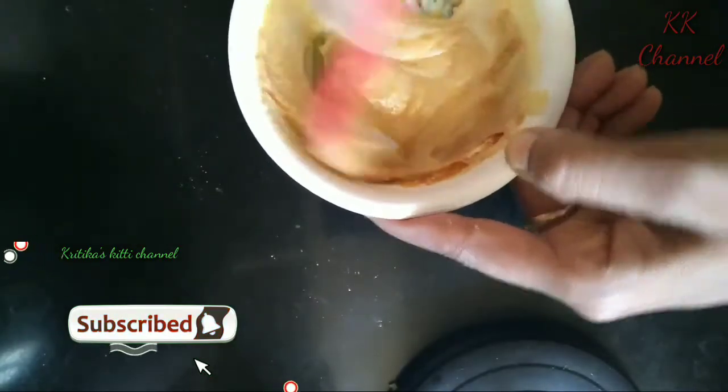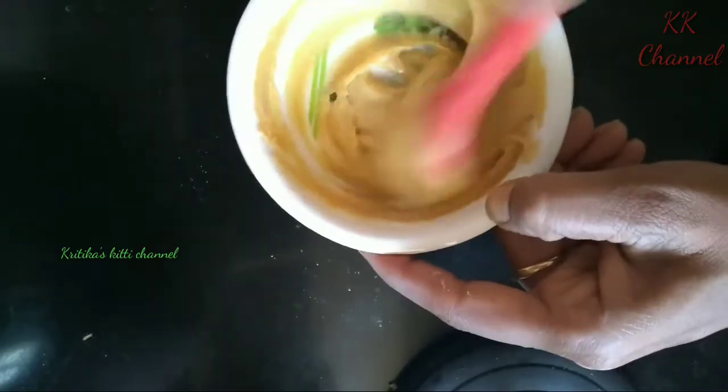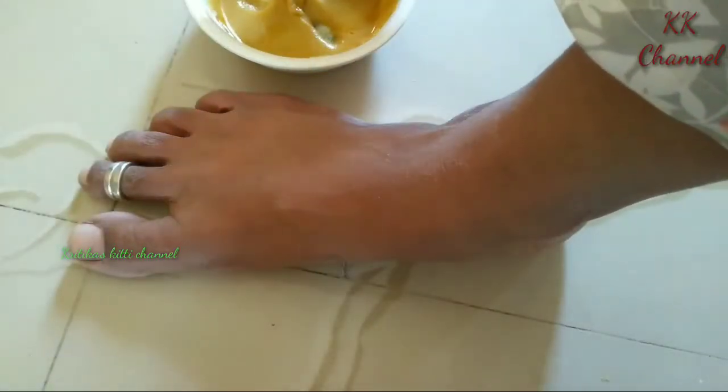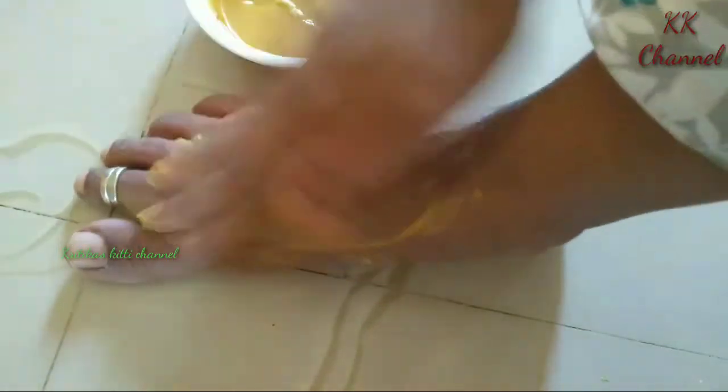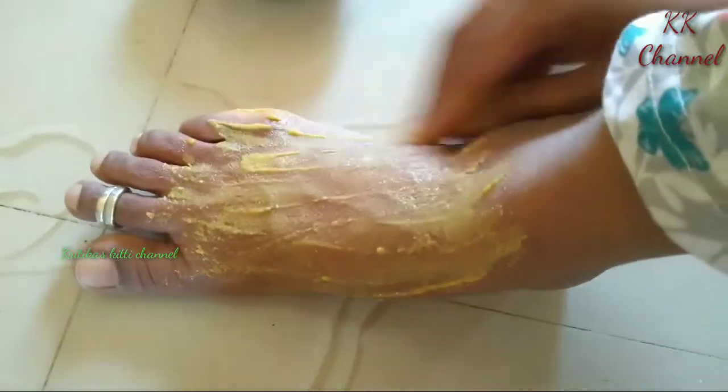I am going to apply the paste and add more scrubbing in this step.